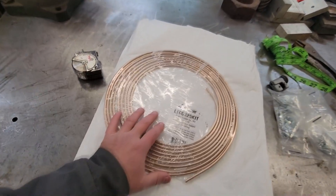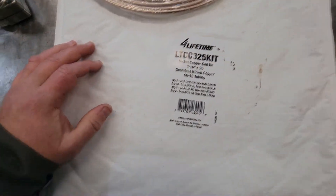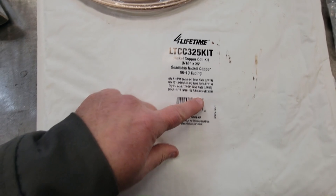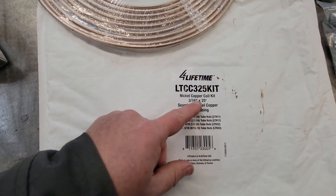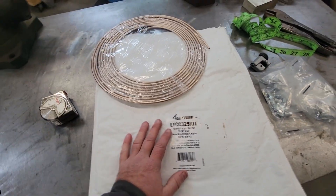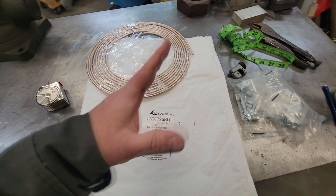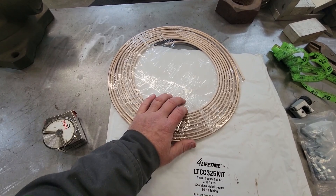Alrighty guys, here's what we're messing with today. This is my kit I ordered off Amazon. It comes with a ton of tube nuts and everything. It's 3/16ths by 25 foot seamless nickel copper coil kit. I'm thinking it was around 31 bucks or so. Don't quote me because prices go up and down, but I'll link it in the description below where you can scoop one up. It comes with the coil here.